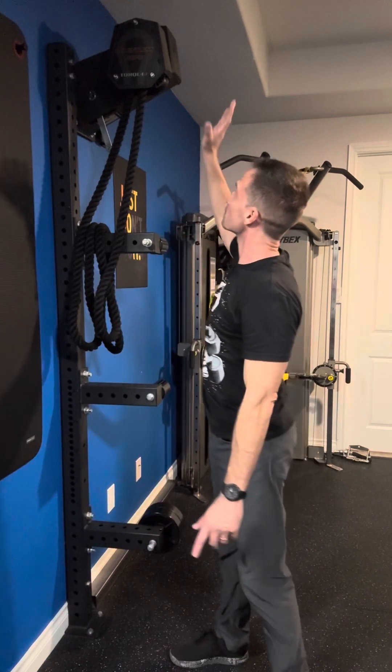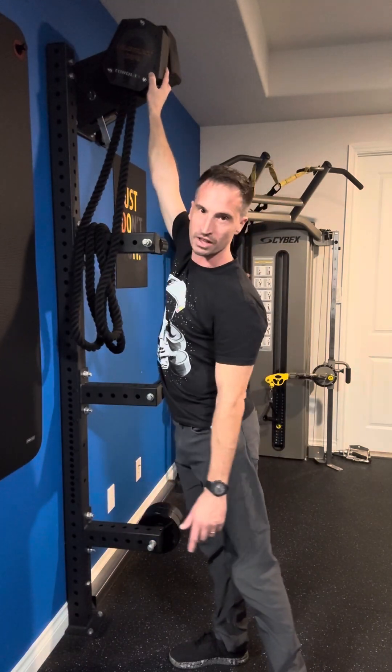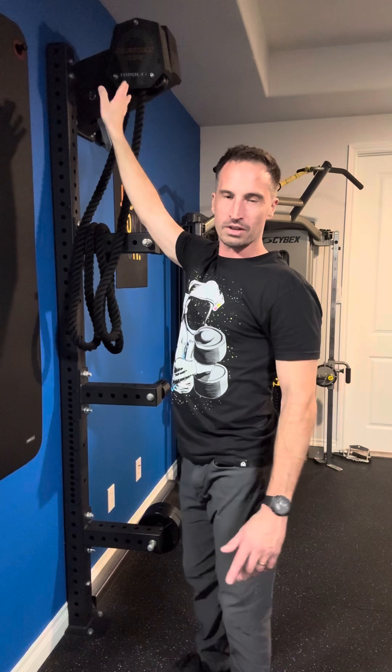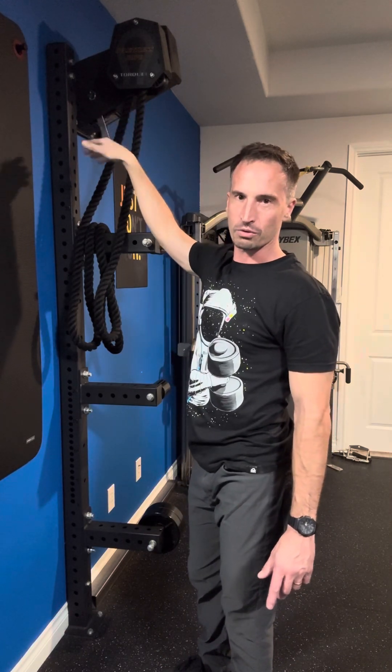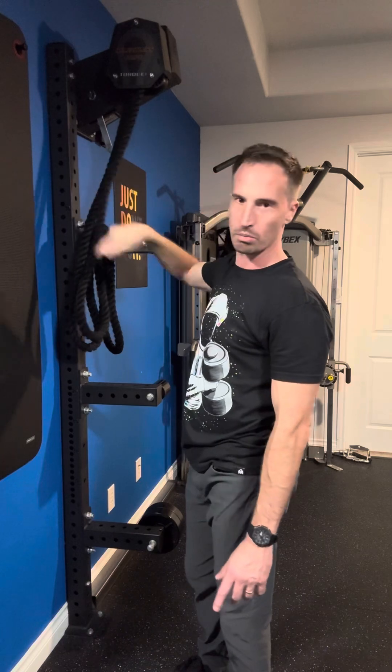The biggest part of what it does is this is Torque's Relentless Rope. Go online and check it out — very, very cool. Multiple levels of resistance, it's a rope, it's endless. And that's the story, that's how it works.